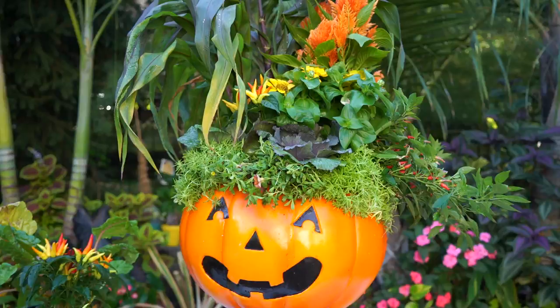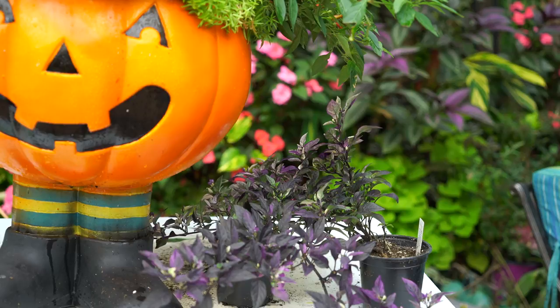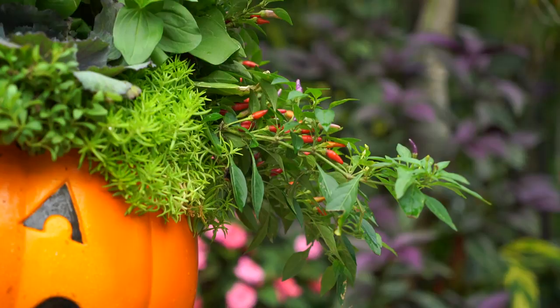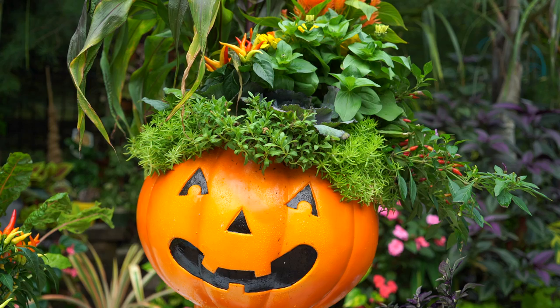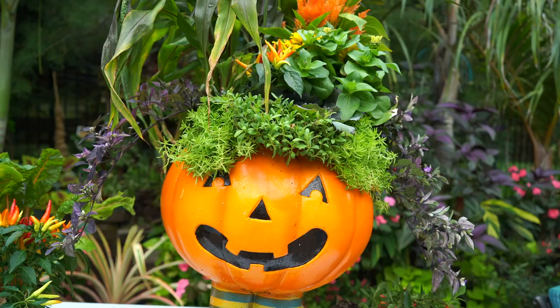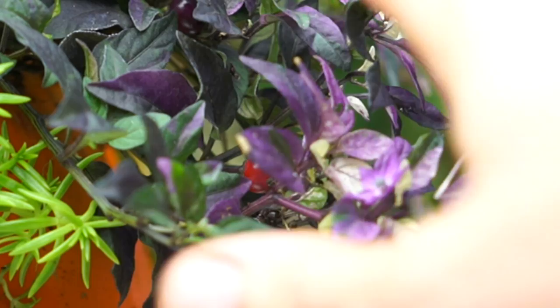Change of plans — this needs some explanation. It's been a few days since I finished filming and I went back to the nursery, where I found these purple peppers that are absolutely perfect to replace the Sangria trailing out the side. That way there'll be purple wispies coming out of each side. The video was already done, so I'm superimposing this footage over the rest of it. This pepper is also an ornamental pepper — the variety is called Purple Flash, with purple variegated leaves and little red peppers.